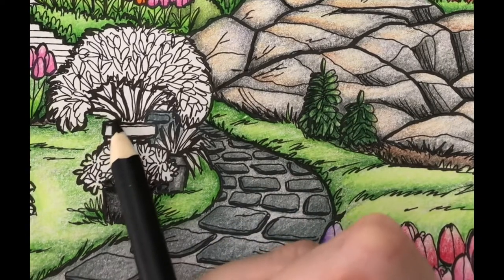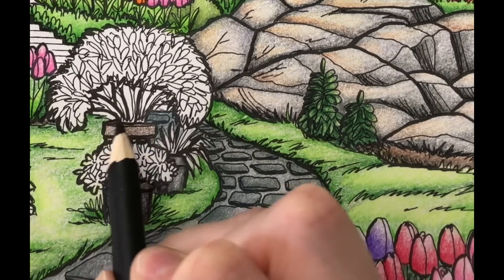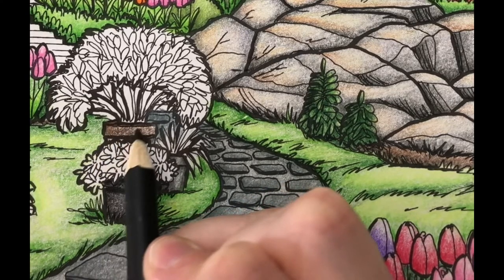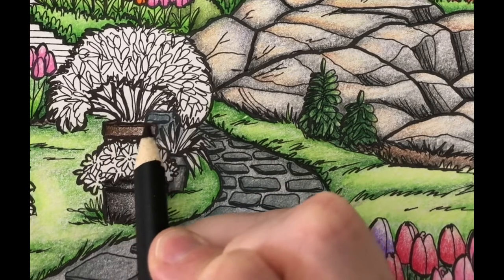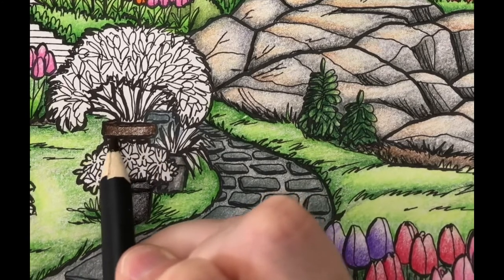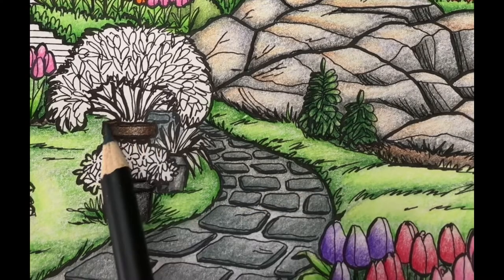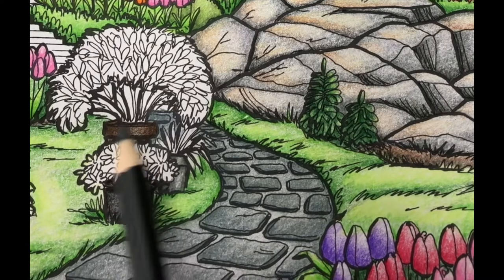I'm going to color the last pot with burnt umber using light pencil pressure. Next I'll add a layer of medium pencil pressure to the shady sides of the pot. Then I'll add another layer to the shady side of the pot. Now I'm going to color over the highlight with Payne's Gray using light pencil pressure.